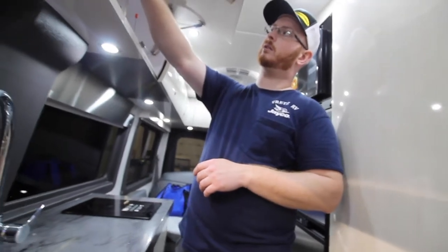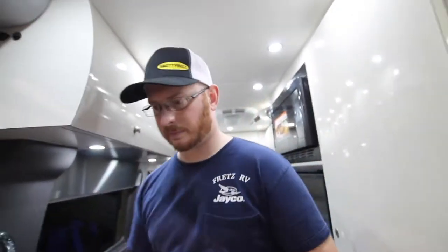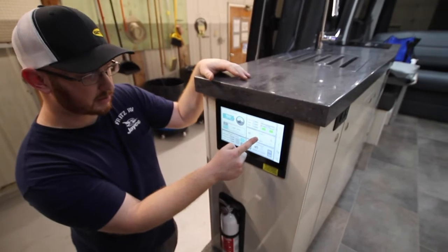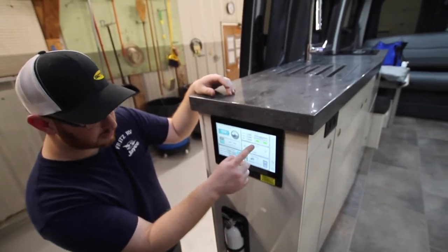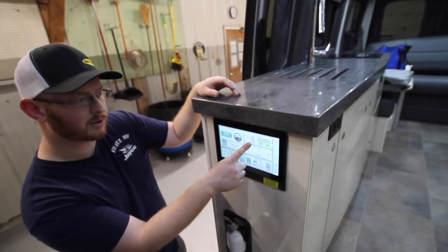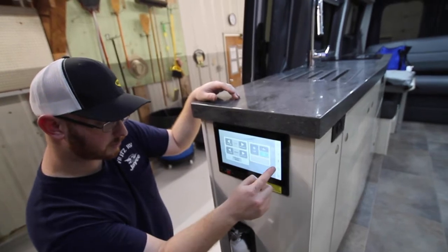Right now we're at 13.3 volts. Now that the inverter is on, we can see all the power stuff back at the control panel. We can see the inverter is now on — 20 hours and 50 minutes estimated time. We can see our microwave and cooktop are engaged. Right now we're making 121 volts at 0 amps because there's no draw, and we're at about 60 hertz, which is proper.